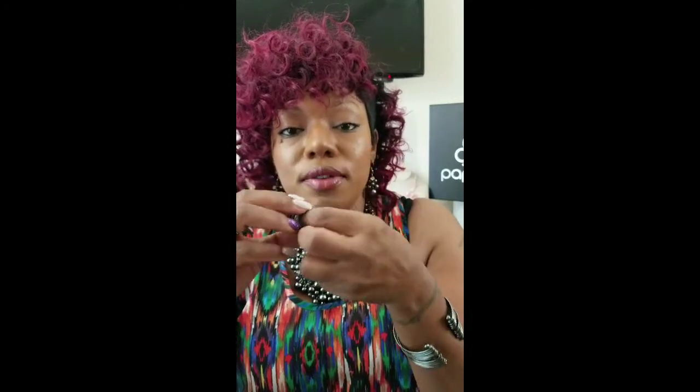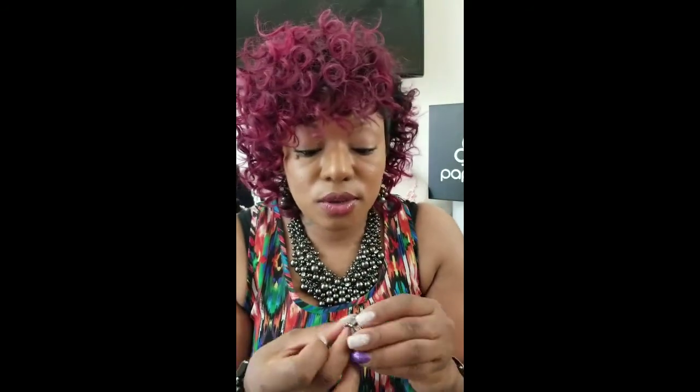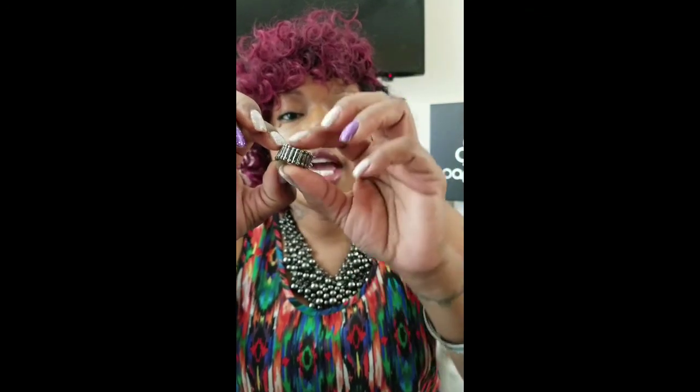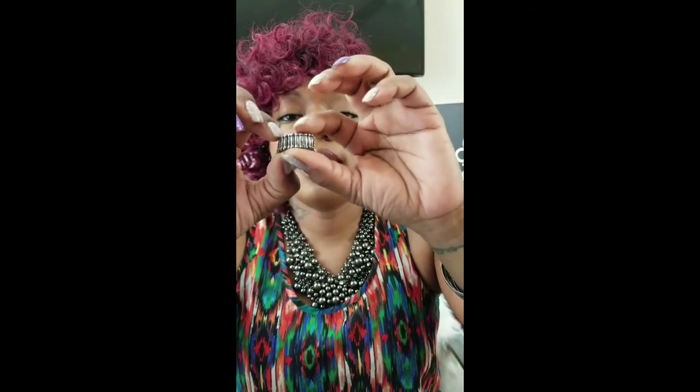As you can see by how easily this goes on and off, it is a little too big for me. So here is how you adjust it. All of our rings have this stretchy band on it, and we have beads at the top and beads at the bottom. So in order to make this ring fit my finger a little more snug, here's what I'm going to do.